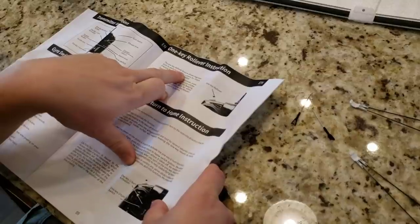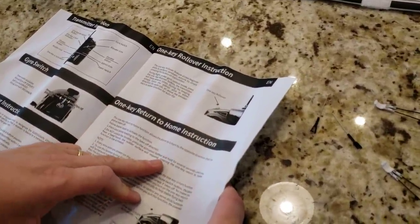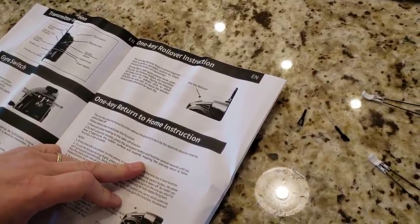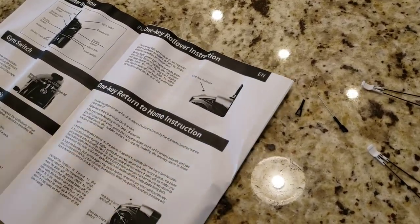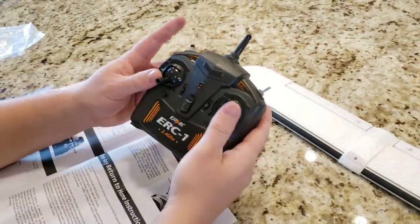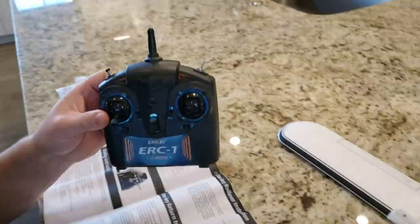Under gyro control mode, press the one key rollover button — the transmitter will beep several times. During the beeping, simply move the aileron stick to either direction for auto roll, or move the elevator stick one direction for a loop. So basically: press, pull back, it does a loop. Press, roll right, it rolls. Press, roll left, it rolls the other way. It's the stupidest feature that you will never think is awesome until you do it, and then you're like, that is really fun. Just make sure you have enough altitude when you execute the maneuver.